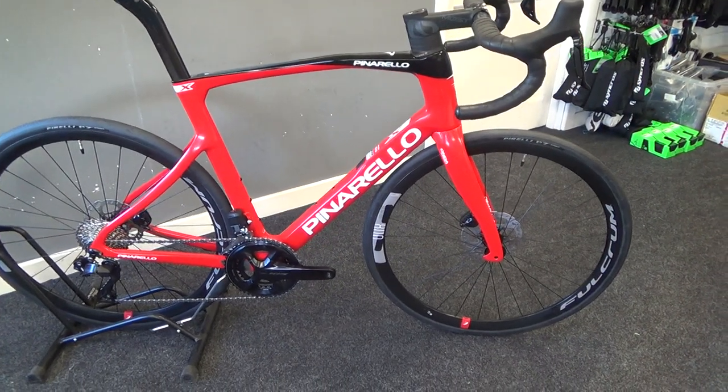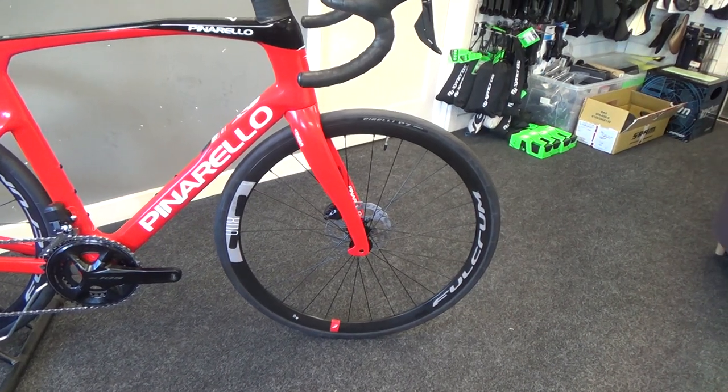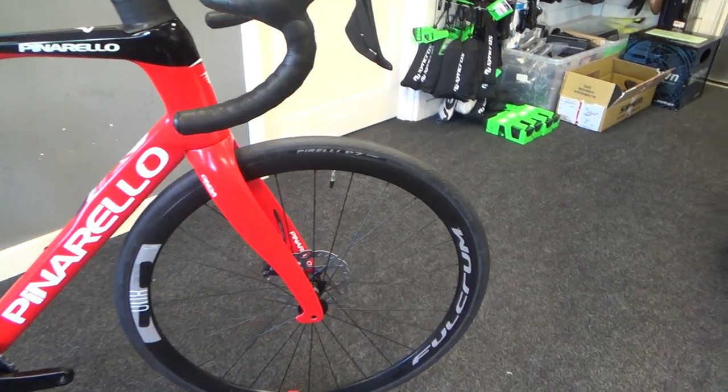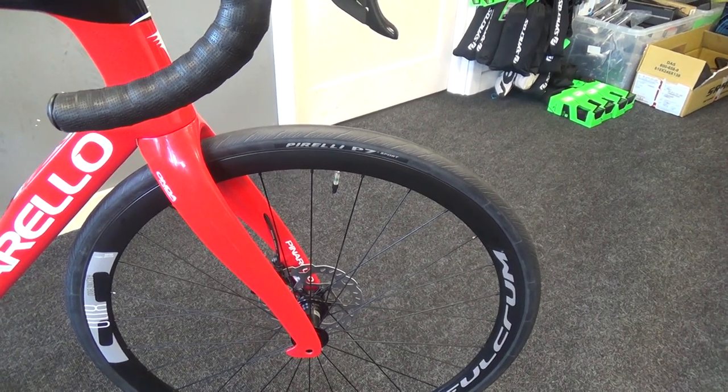We've got Fulcrum 800 racing disc brake wheelset, with Pirelli P7 tyres in a 28mm. But it could easily take a 30mm tyre.